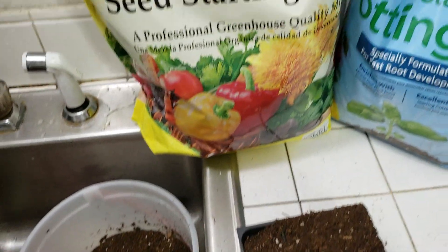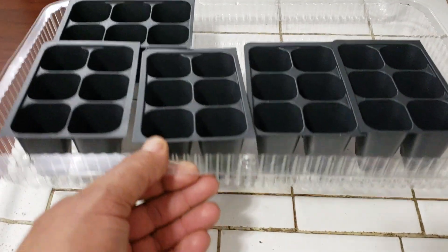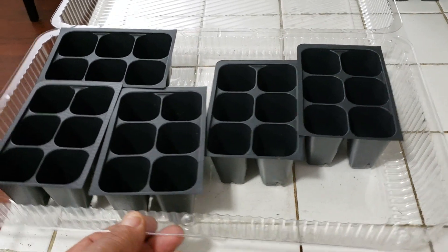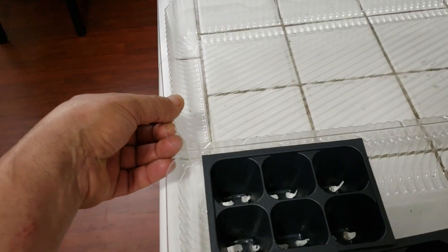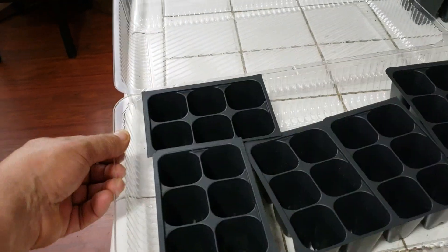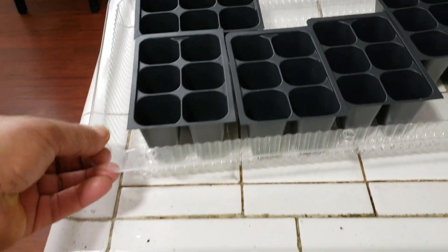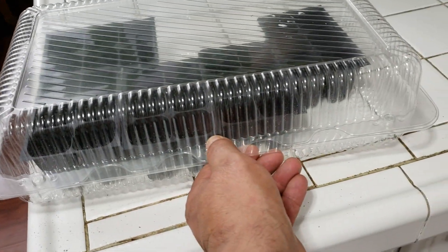I'm going to bring you along with all of the process. Another thing you're going to need is a mini greenhouse. In this case I'm going to be using a tray I got from Costco — it's the one that comes with croissants. I think I paid about $5.95 for the package and I kept the tray so I can reuse it. This is going to be my little greenhouse. As you can see, you can close it and snap it shut to keep the moisture and humidity inside.